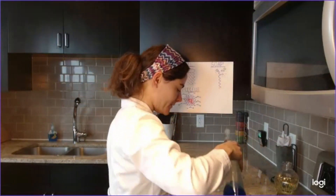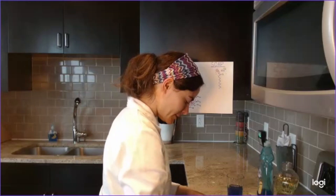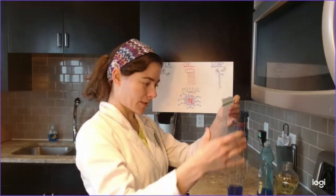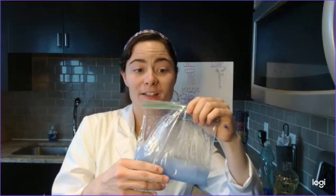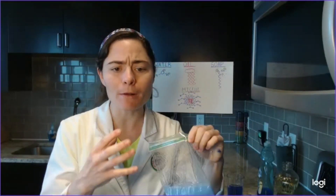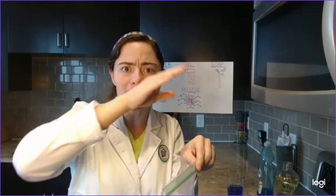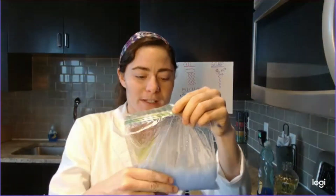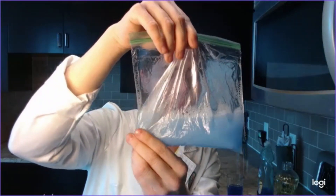I'm going to go ahead and add a few drops of soap — just a few will do. I'm going to close this bag, make sure I get the air out, and then I'm going to try to mix it together. What the soap can do is form a micelle with the oil, surrounding a few oil molecules, with the long chain mixed in with the oil and the salt head facing the water. We mixed it all together, and the oil is mixed in with the water and the soap, forming what's called an emulsion.